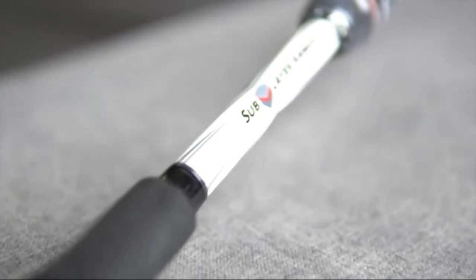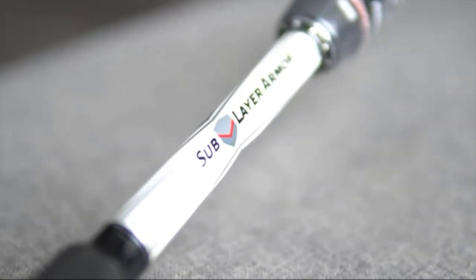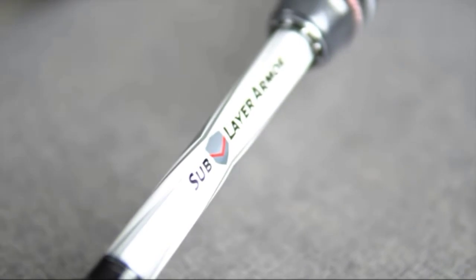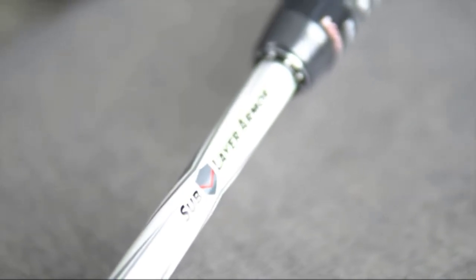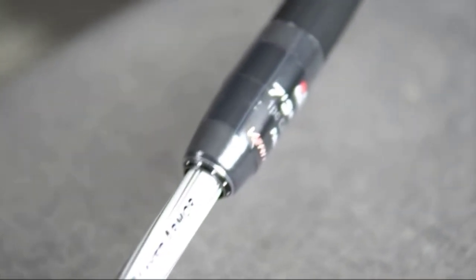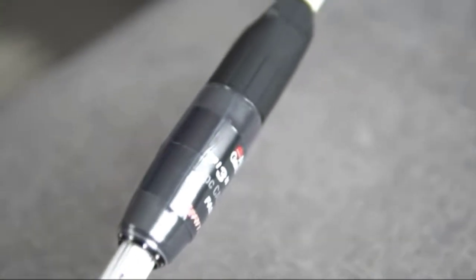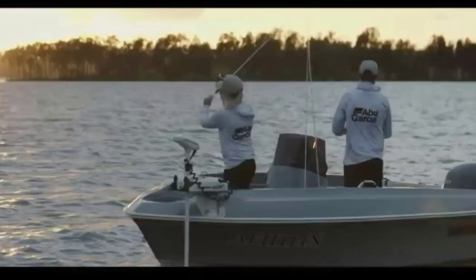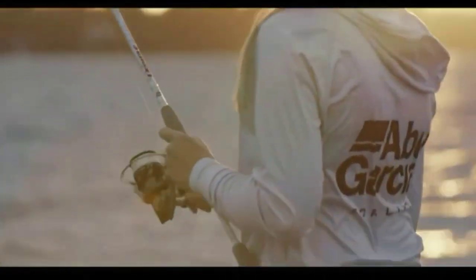3M Powerlux resin is baked into the blank to fill in evenly around the 30-ton carbon fiber, providing a 24% stronger, lighter, and sensitive rod. The Abu Garcia custom designed reel seat delivers hypersensitivity around the exposed blank sections.